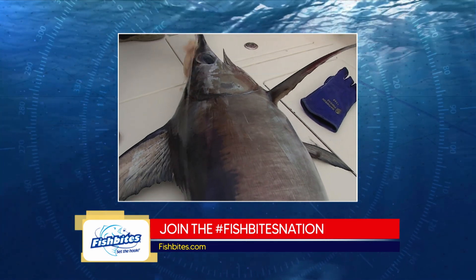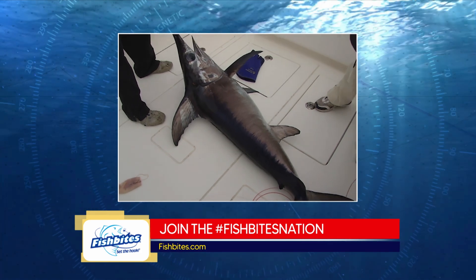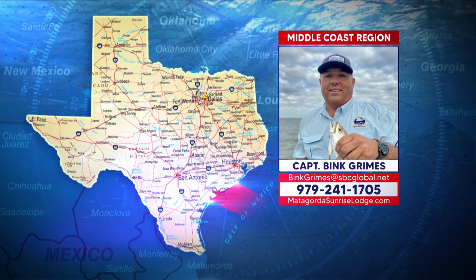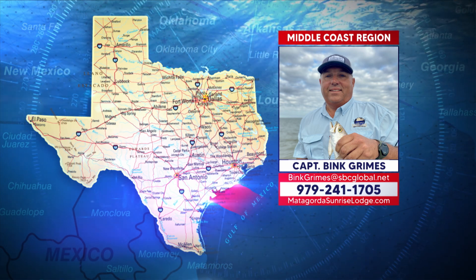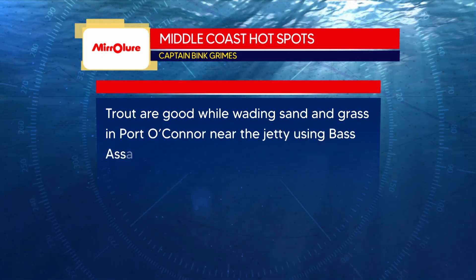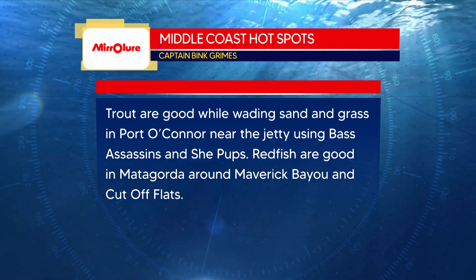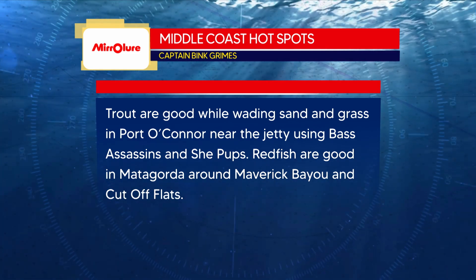We're hoping everybody has a great 4th of July weekend — honor the flag, have fun with your family, and let's keep doing what's best for our bays and oceans. Hot spots for the Middle Coast region from Captain Bink: trout are good while wading the sand and grass in the Port O'Connor area using Bass Assassins and She-Dogs near the jetties. Redfish are good in Matagorda and Maverick Bayou and the cutoff flats.